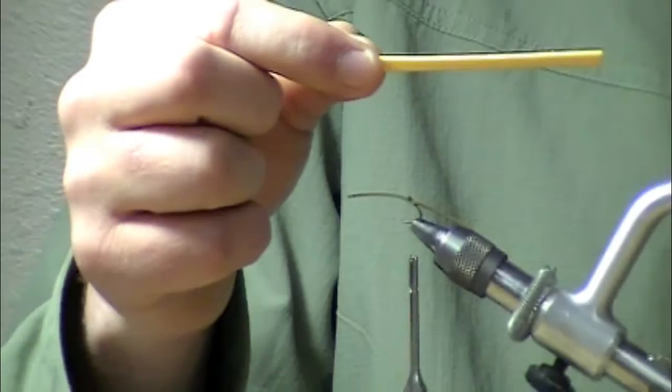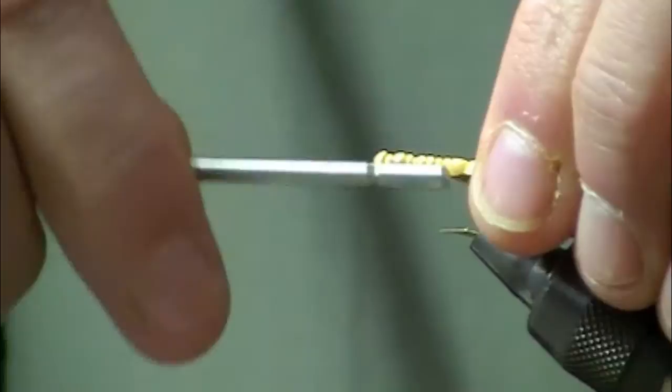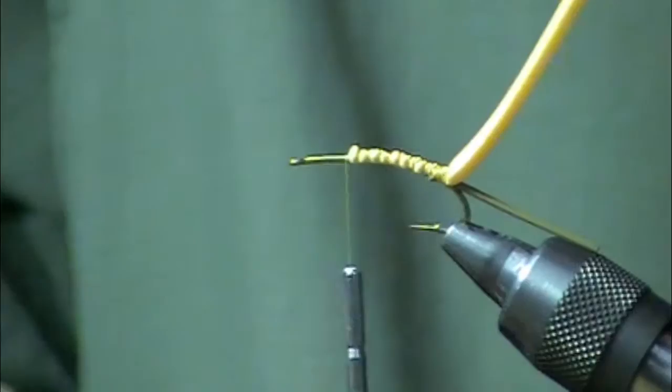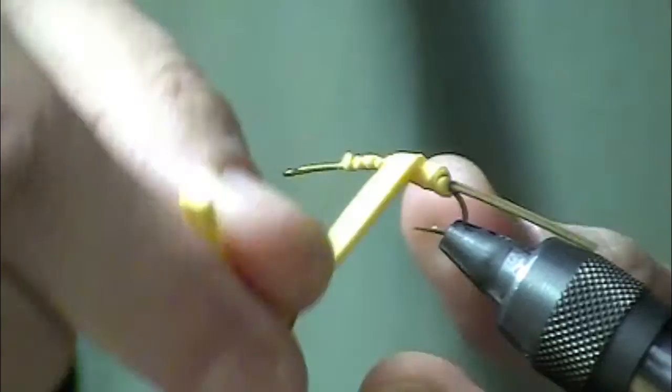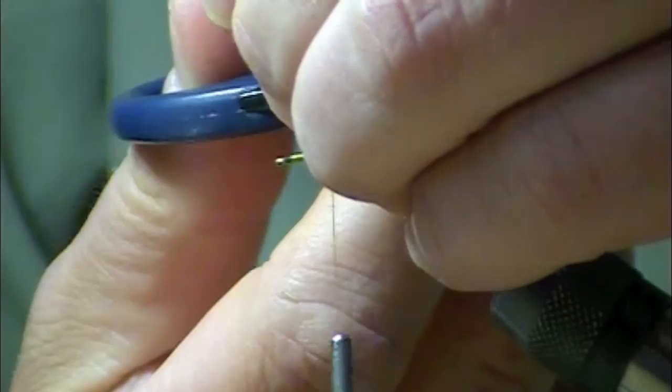The next thing I'm going to do is take a strip of two millimeter fly foam in the gold coloration and lay that down about halfway down the shank, just cover all that up. Now we're going to take that foam and wrap it forward, then snip off the excess.